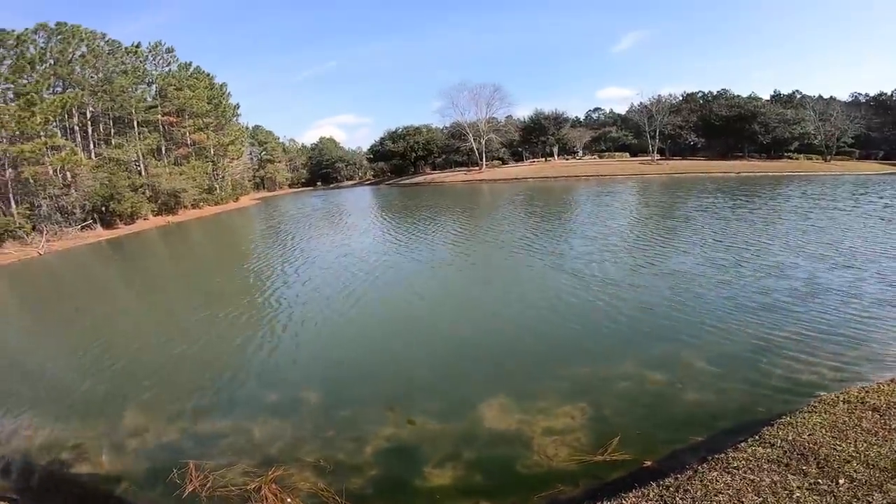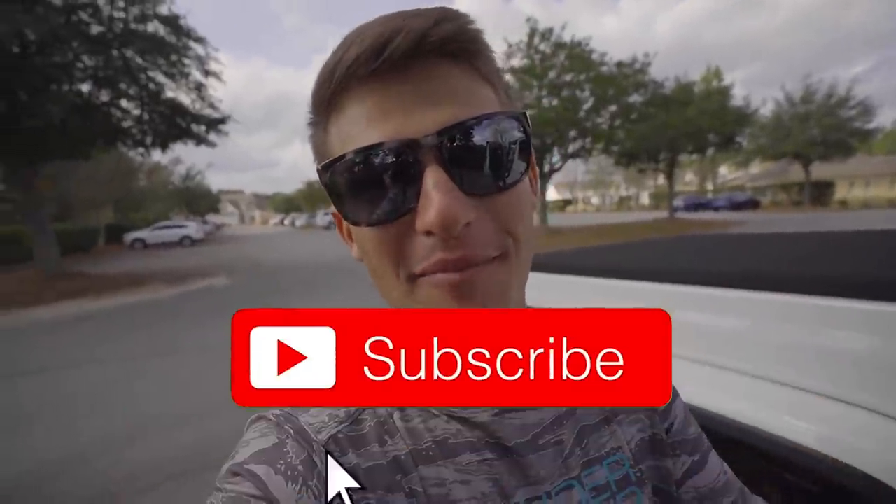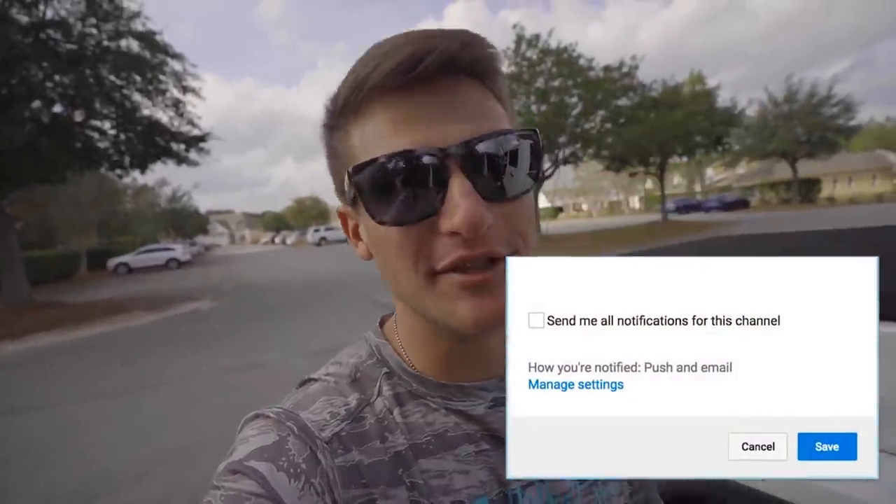Oh yo, what's up people, welcome back to another episode of Kicking Their Bass TV! Thank you guys so much for the love and support. If y'all are new to the channel, hit that subscribe button, hit the like button if you've been enjoying the content. I greatly appreciate it — share this video with a friend and leave some comments down below on the content you want to see coming up.